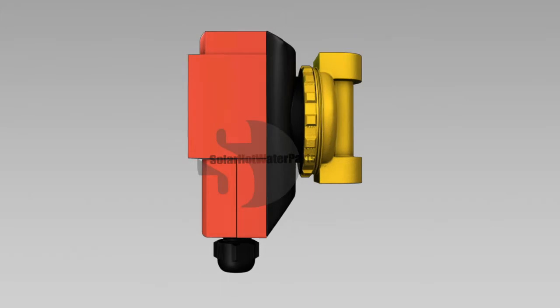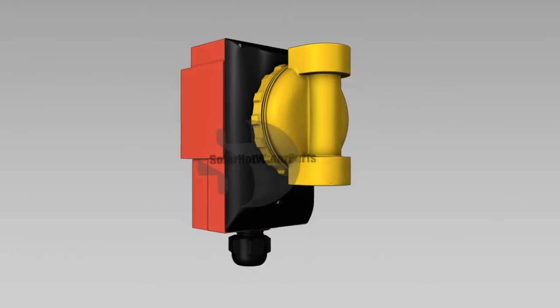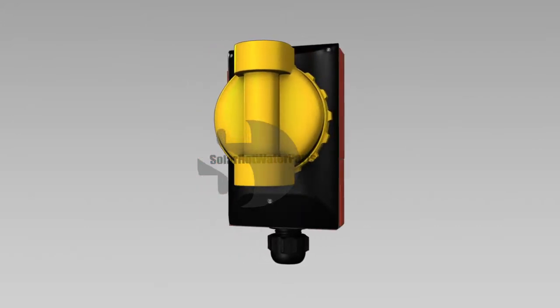The Salmson Thermo SB0415 hot water circulating pump has been commonly used in solar hot water systems and hot water heat pumps by the majority of solar hot water manufacturers.